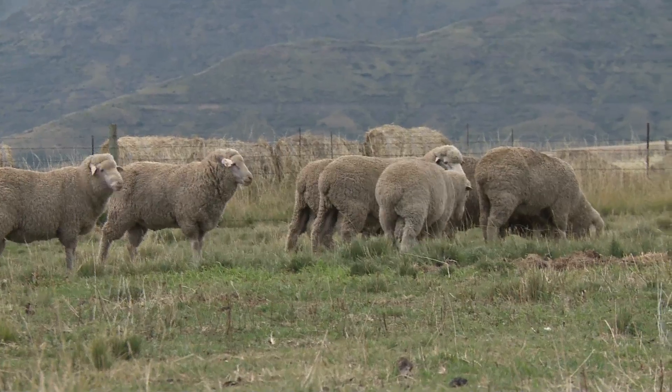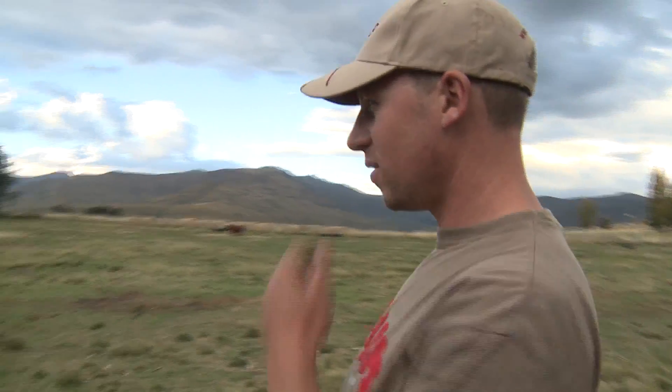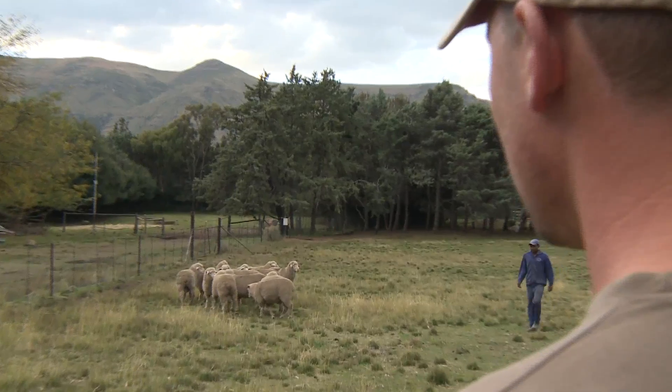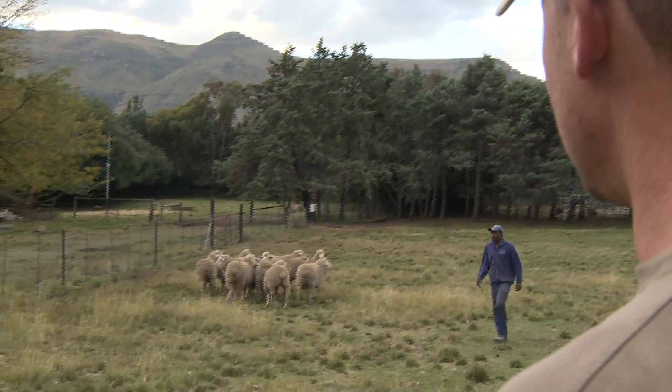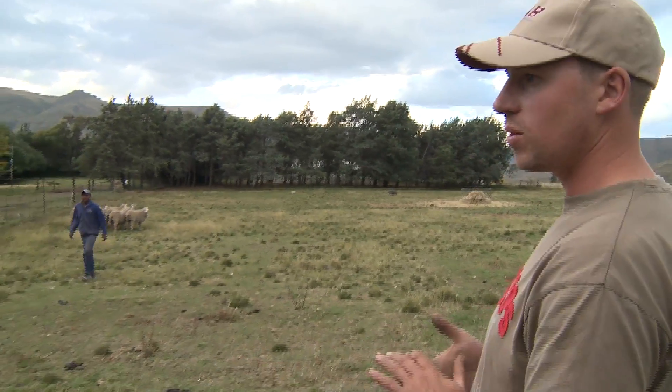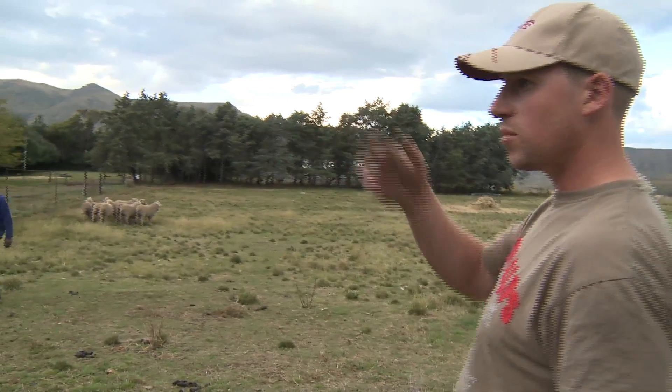It's been a long trip, but hopefully they'll all be good. They're pretty strong, so it'll take a while for them to adapt and get used to the environment. We'll leave them in the kraal here for a couple of days before we put them out in the field.